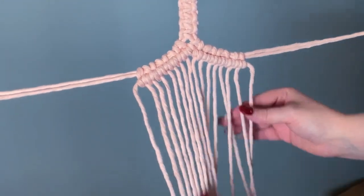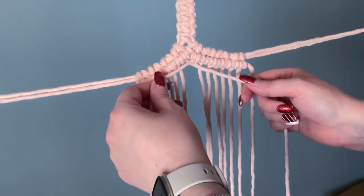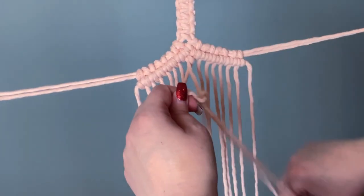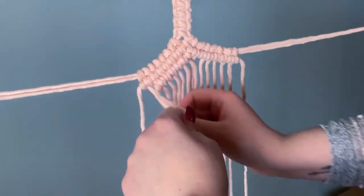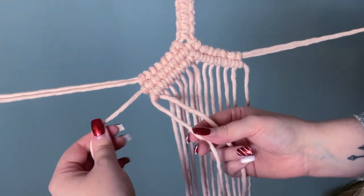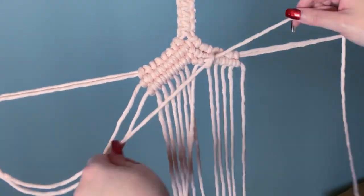Now we're going to find the center cords again. Take the two center cords, cross them over, and we're going to do another row of double half hitches just like we did previously. When you're doing this row, stop right at the end of your last double half hitch — do not use the filler cord from the previous row. It might be easier to move them up and out of the way. We're going to do the exact same thing to this side, being very careful not to add that filler cord just like before.